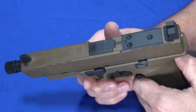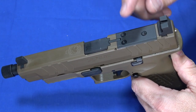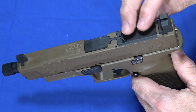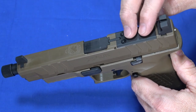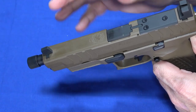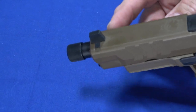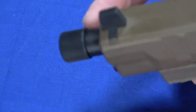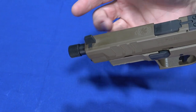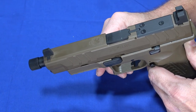One thing that'll stand out as different is this plate — this is an optics-ready pistol. We're going to do a review with an optic on it; they haven't decided whether to put a Vortex Venom or Burris Fast Fire on it. We'll also try something attached to the front end. For this video, we just wanted to run it stock out of the box. It has a 0.578×28 thread, standard suppressor threading, so most suppressors or muzzle devices for 9mm will thread right on.